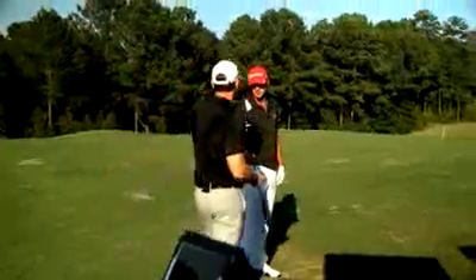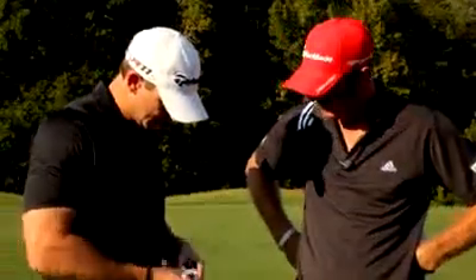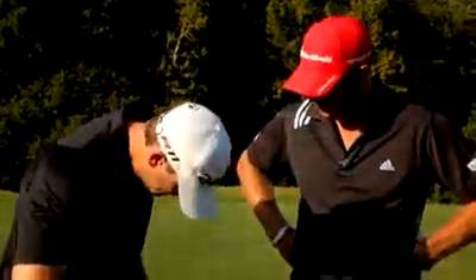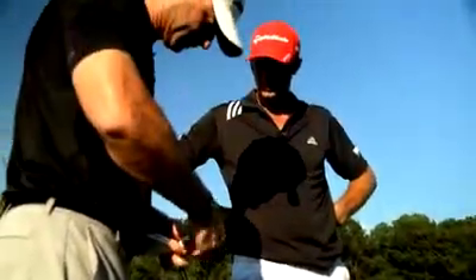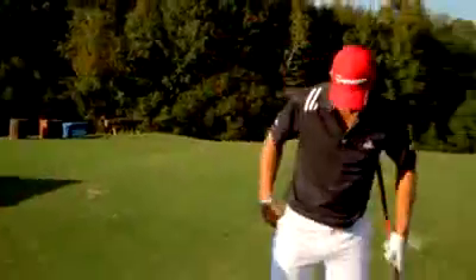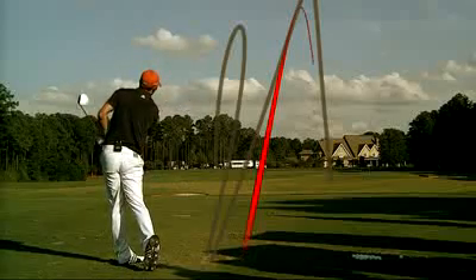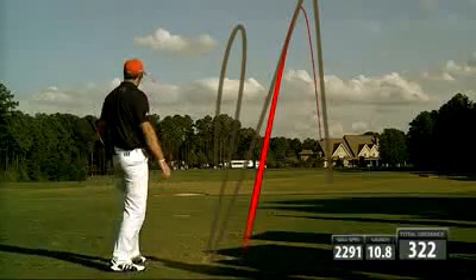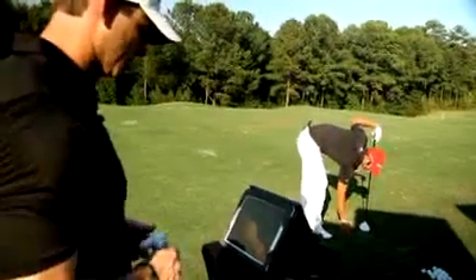So let's go ahead and use the movable weight. Right now we got 10 in the heel and a 1 in the toe, so we're going to flip those around. There you go — that should go straight. 322, still good launch and spin.